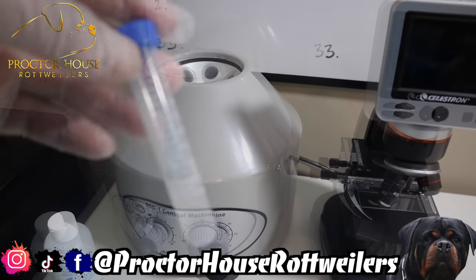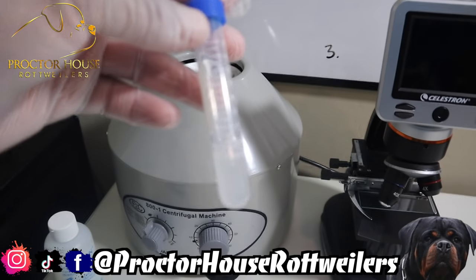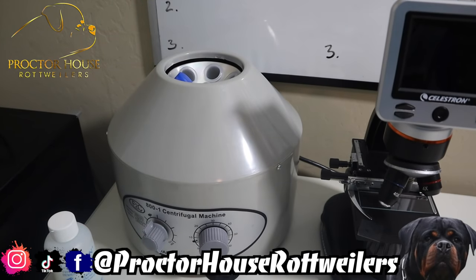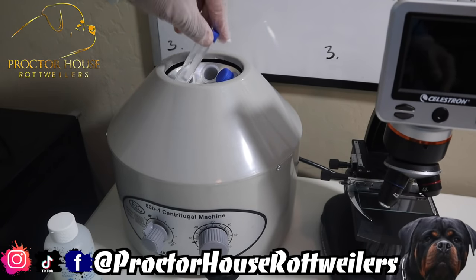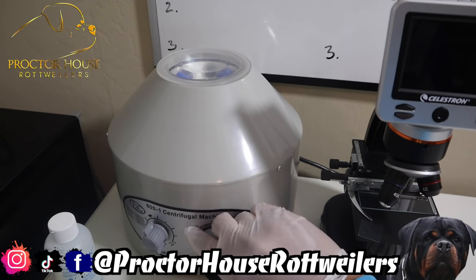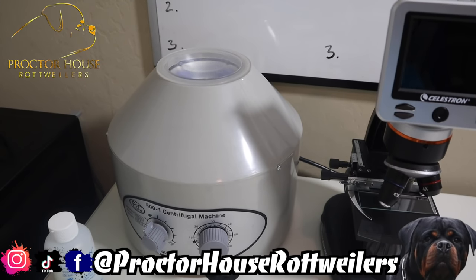Here is our centrifuge machine. I use it to spin the semen down and separate the seminal secretion from the actual semen. Put the tube in slot number one, and make sure you have another centrifuge tube on the opposite side with the same amount of liquid so it's balanced — we got it filled with water. Make sure they're closed tight with no spillage, then set it to roughly 1,500 RPM and spin it down for 7 minutes.